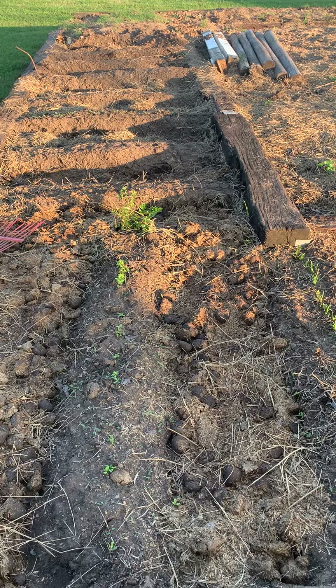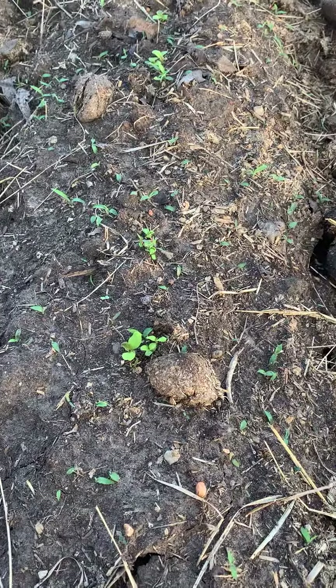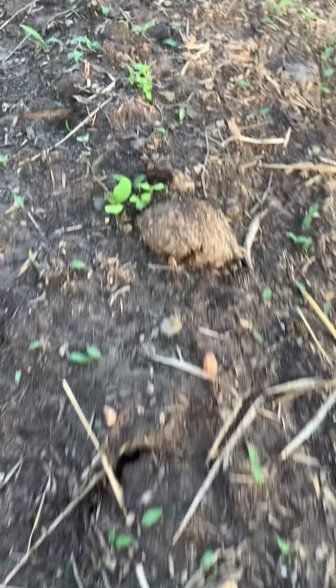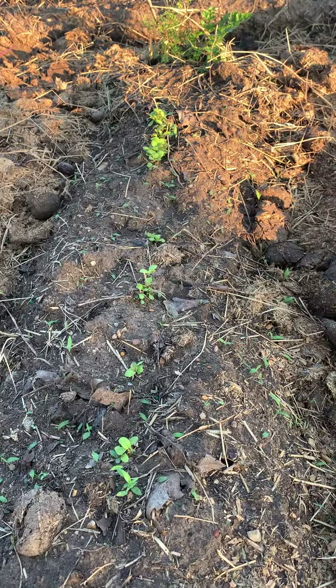A week ago we started planting vegetables. In this row we have either spinach or lettuce. You can see it's popping up already, and we just planted this a week ago.